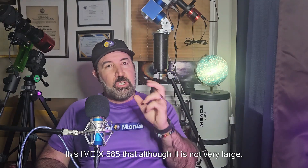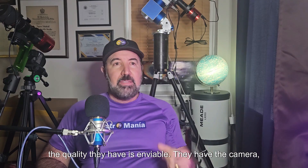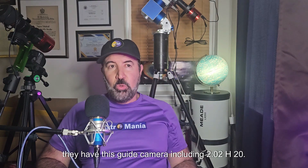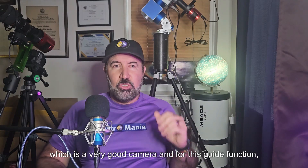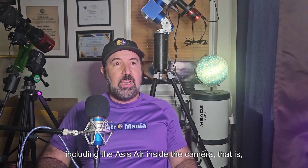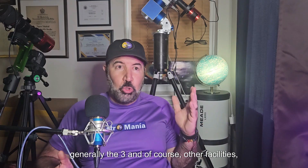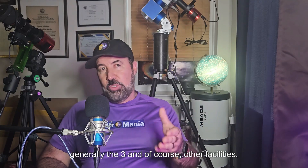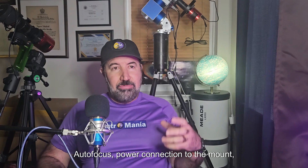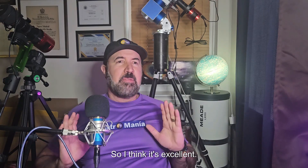This IMX585, although it is not very large, the quality it has is enviable. You have the main camera, the guide camera — the ASI220 monochrome, which is a very good camera and much better for guiding since it is monochrome — and you have the mini PC with the ASIAIR inside the camera. That is 3 devices in one. Plus other facilities: filter wheel connection, autofocus connection, power connection to the mount, and of course control of the mount from the ASIAIR. I think it's excellent.